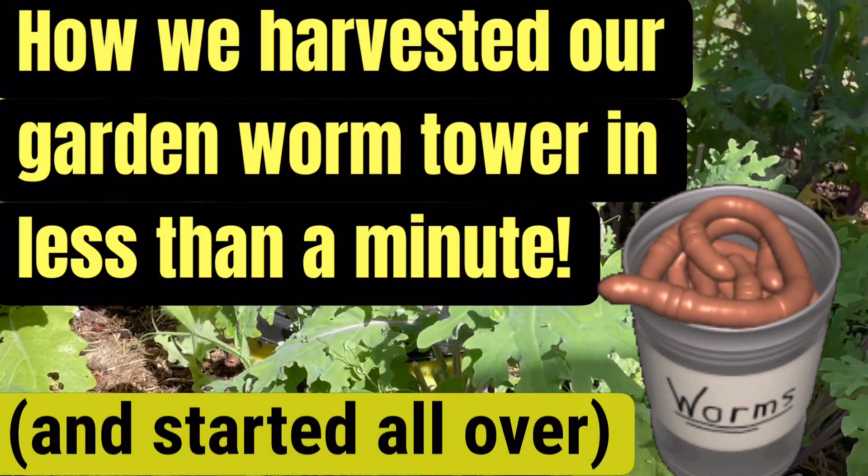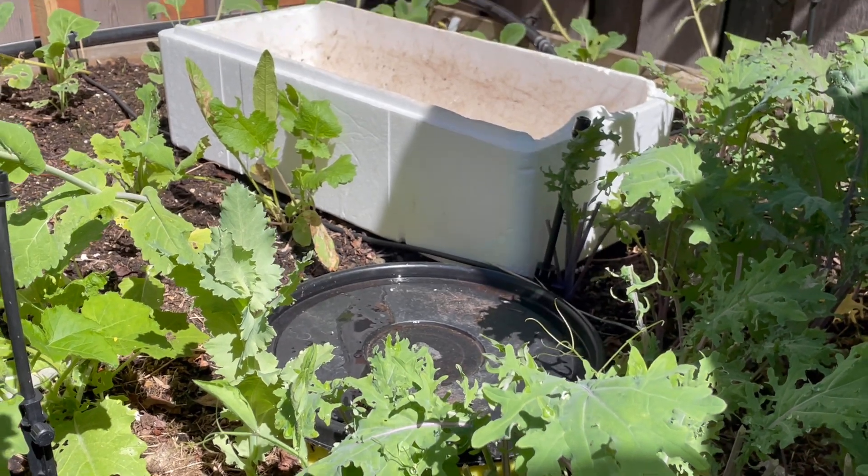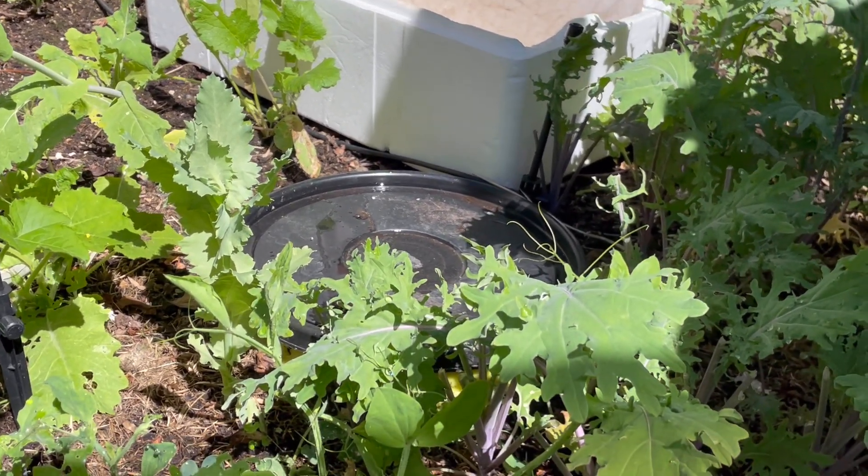All right everyone, so it is the 12th of July and Landa and I are out in our garden. Luckily we have a space reserved for some leeks, so we have room to put a tote there.